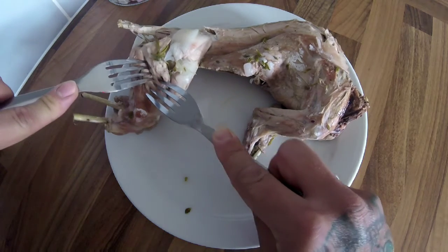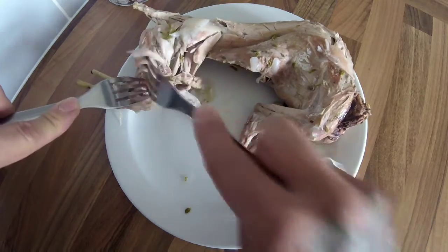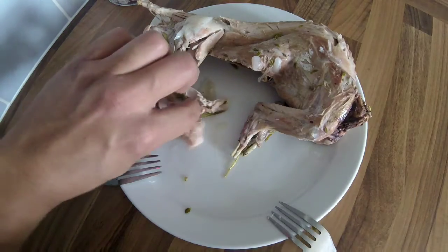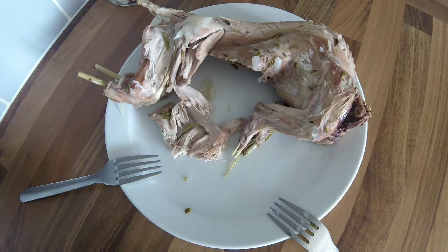With two forks the meat is really tender — it's just falling off the bone. What I'm going to do is pull it all off. For this potted rabbit you don't want your meat to shred too finely, just something like that. So I'm going to get this all shredded up and then we'll go on to the next stage.